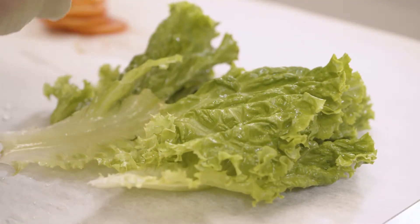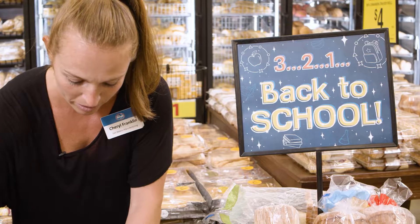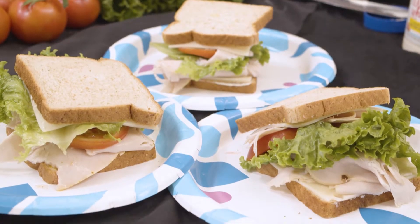Now we're ready for the lettuce and tomato. A slice of lettuce on one side, then we'll add two tomato slices to the other side, and then put it together. And there you have it — quick, simple, easy, and healthy for your kids.